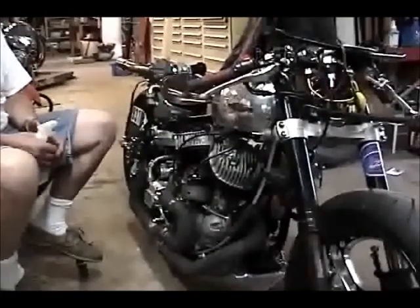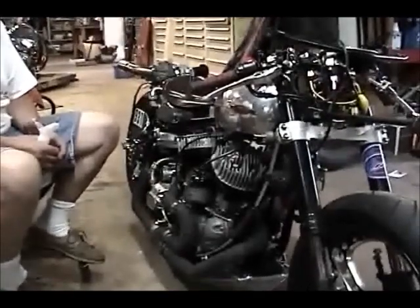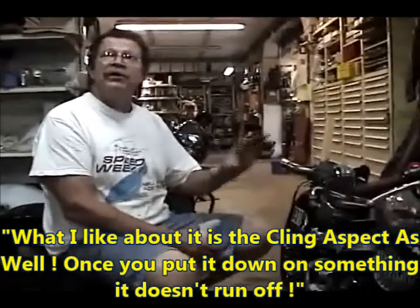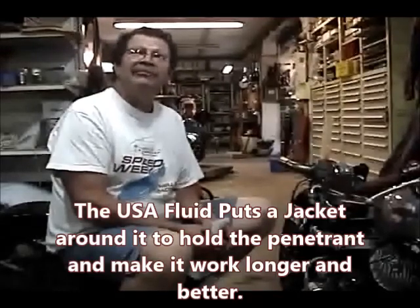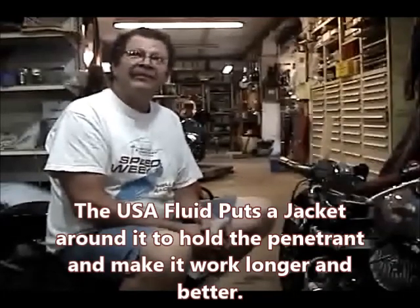Even though iron cylinders get hot — probably heating up to about 700 degrees by the time you finish your run — it's not enough to burn it off. It's not gone until you reach full manifold temperature. What I like is the cling aspect: once you put it down on something, it doesn't run off. A lot of products will just wick off your motorcycle and evaporate. What happens is the penetrant goes into the cracks of the bolt and then Strong Arm puts a jacket around it, which holds whatever is in there on the surface.